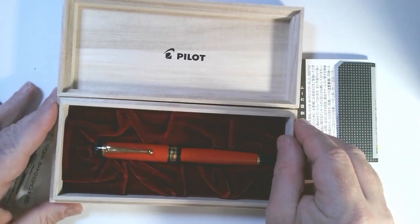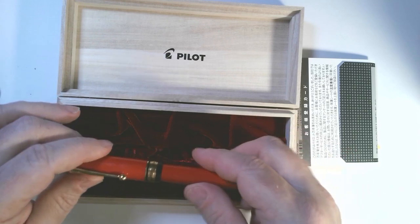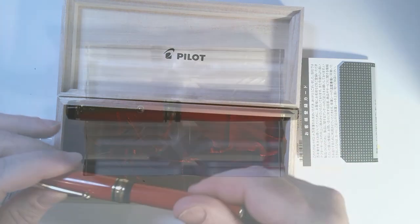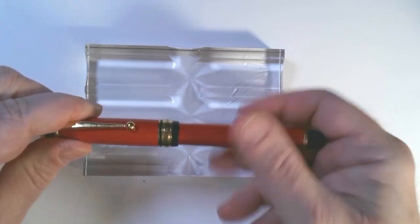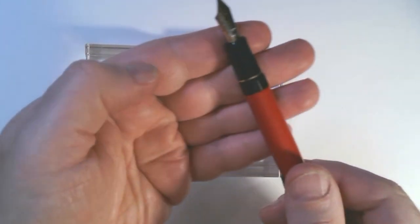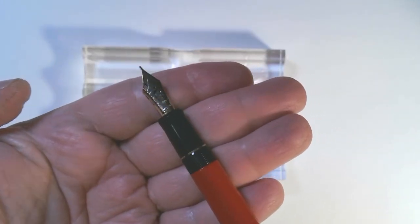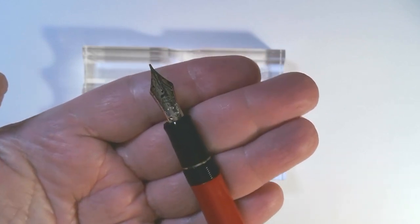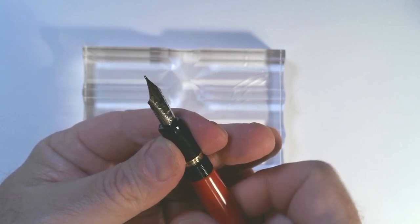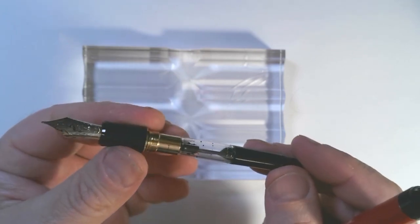And then here's the pen in this beautiful little velvet resting place. This really does have the look of a coffin a little bit. And here is this beautiful pen in this beautiful color — a lovely nib, it's already inked up. When you take the cap off, it posts very, very securely. And then you see this beautiful nib. This is two-tone, size 15, and this is a medium. You open it up and it has a cartridge converter.